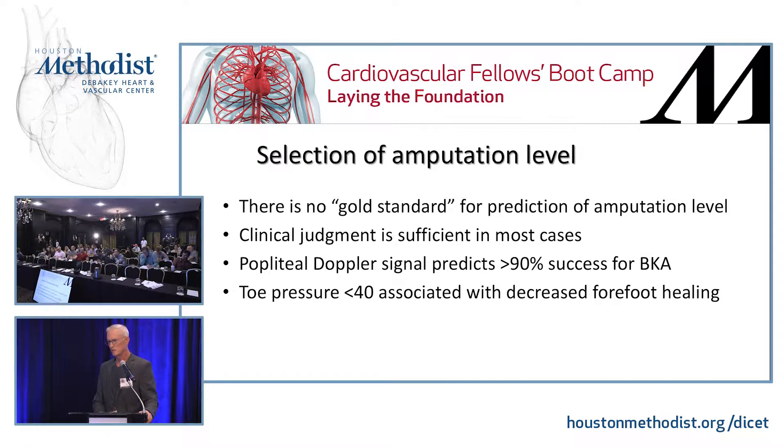Selection of amputation level: basically you're going to look at it and listen. If you've got a femoral pulse and a Doppler signal at the popliteal, it'll probably heal. You're always going to bet in favor of a person who has potential for rehab. If you have no chance of rehab — demented, laying in a nursing home with an ischemic foot — there's no sense saving the knee, because a BKA probably won't heal. An AK is going to be the better choice.